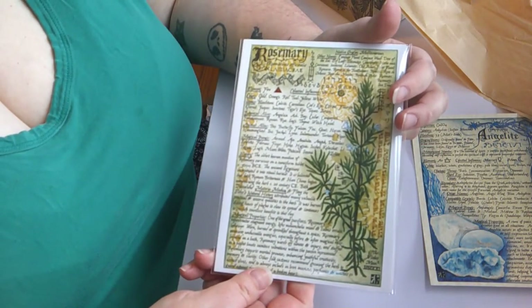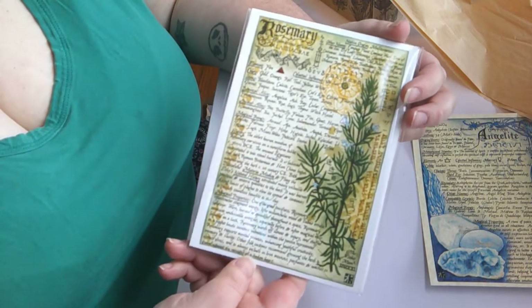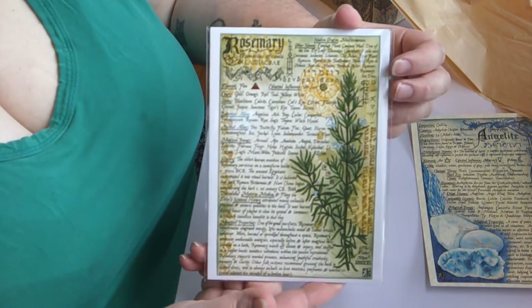And then this one is on the herb rosemary, so that means for this month there will be a bag of rosemary somewhere in this box. It's a pretty common herb — I tend to like to get the ones that aren't as common, like kitchen herbs, but that's all right. You can always use more.